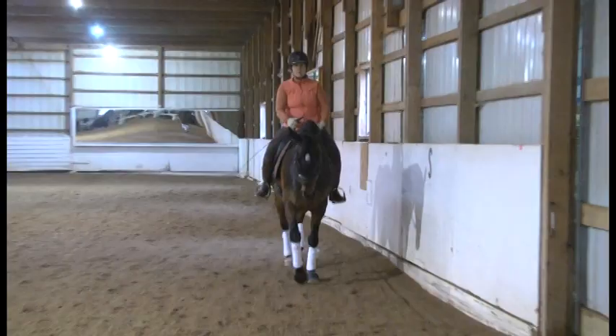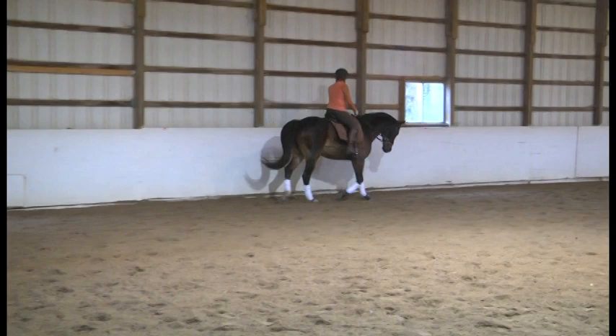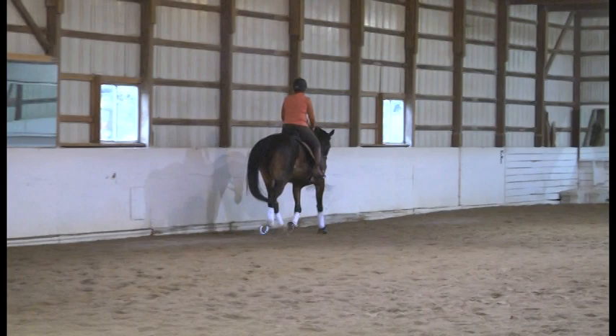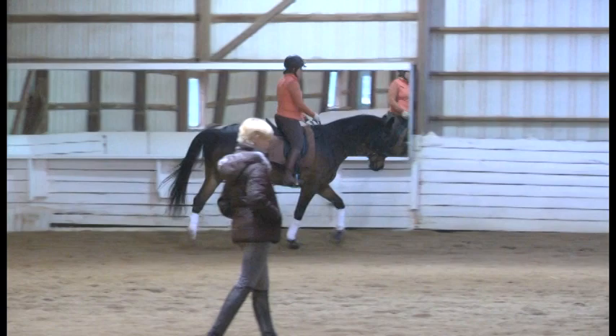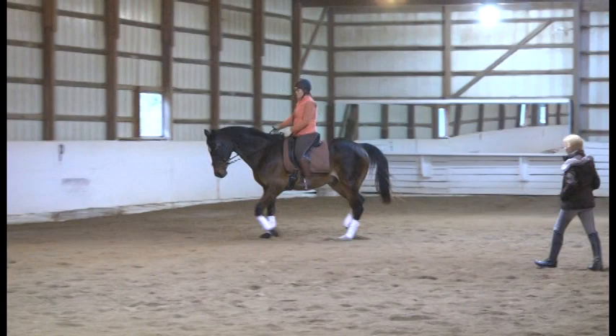Go straight down the long side, just straight and steady. Beautiful topline. Change rein across the short diagonal, K to B. Make sure you have that outside shoulder right in front of you — and at B, on a 20-meter circle.